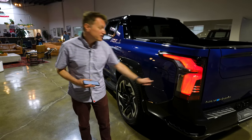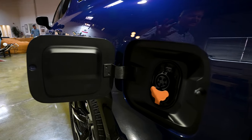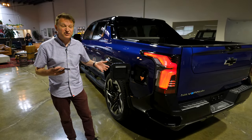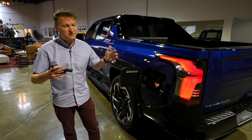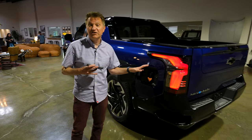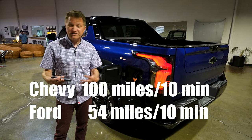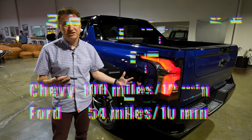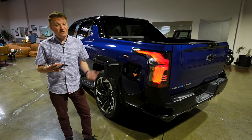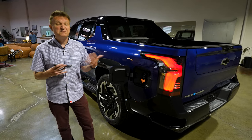Let's talk about charging speed. This is able to charge at 350 kilowatts. Comparing that against the F-150 Lightning, that truck is able to charge at 150 kilowatts. In terms of the actual amount of miles you can add, you can add 100 miles in 10 minutes on this, and the F-150 Lightning about 54 miles. So this is almost double the charging speed — it's going to charge a whole lot faster when you're on the road. This is pretty much at the top tier right now of charging speed for electric vehicles.